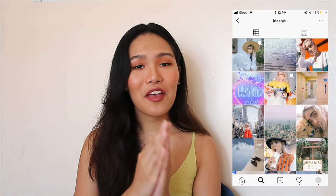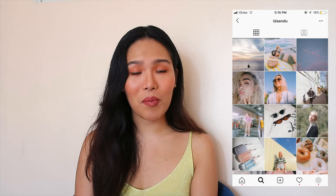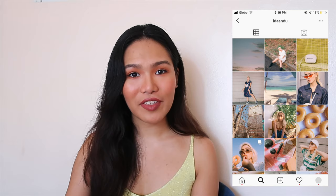Ida usually does her feed in this order: close-up or face, and then filler. Even though her filler photos don't do as well in terms of likes and comments, they're still good because they contribute to her overall color scheme and feed.